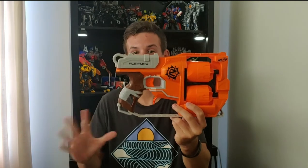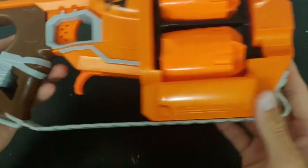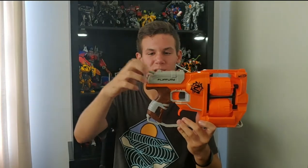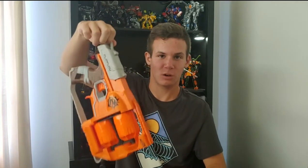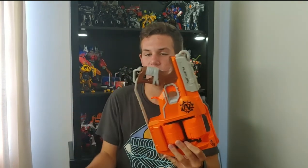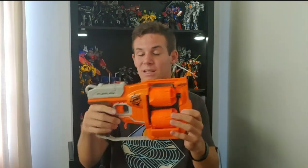It does have a total of three sling mounts: one at the front, which is sort of a makeshift sling mount but you can still use it; one on the bottom of the grip; and one on the priming handle on the back. I wouldn't recommend using that last one while running around, as it's going to make a lot of noise and isn't great for the blaster. I'd just use the one on the grip.